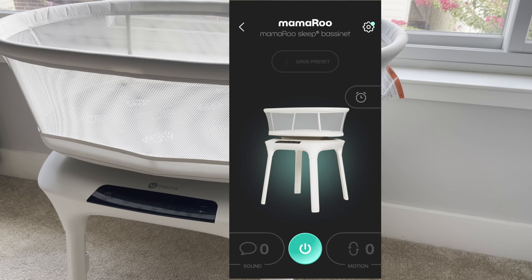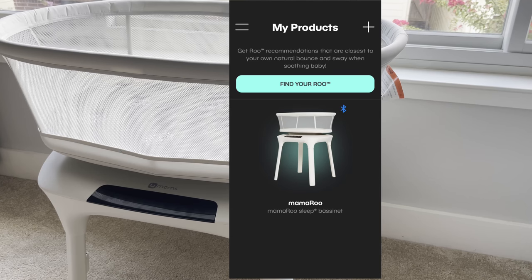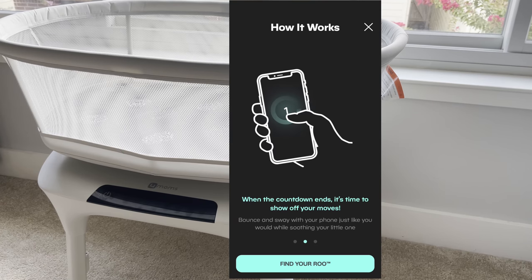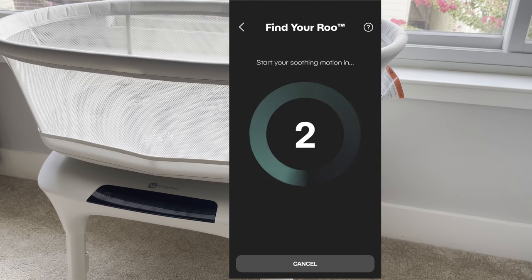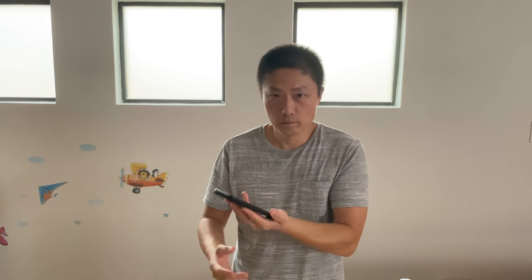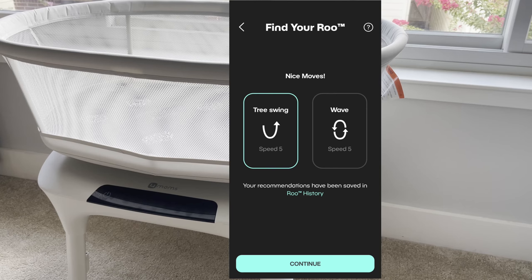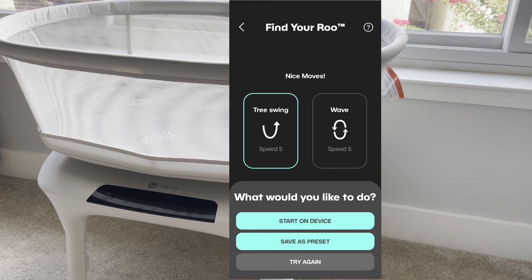One really cool feature is called Find Your Root. You go into the Motion section of the app and you'll also see it on the home screen. How it works: place your phone on your arm, fold your arm as if you're holding your baby, and rock as you normally would. The app determines your natural rocking motion and finds the closest matching motion on the bassinet. For example, my demo result recommended tree swing with wave at speed 5. It's a great feature — you can save it as a preset so the bassinet mimics how you actually rock your baby.